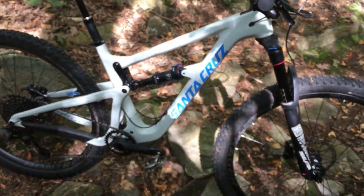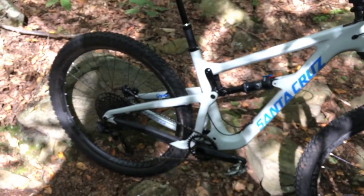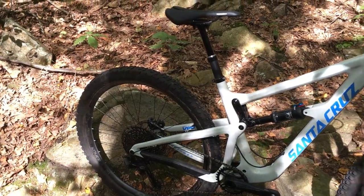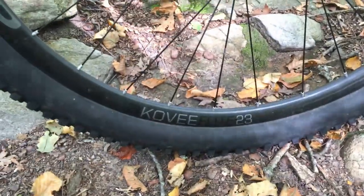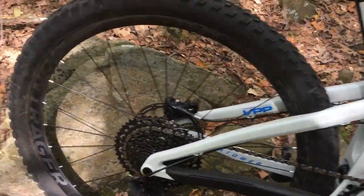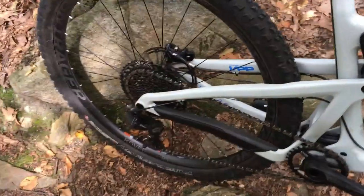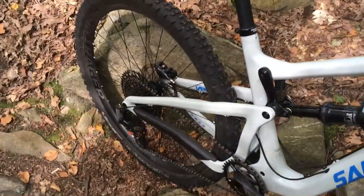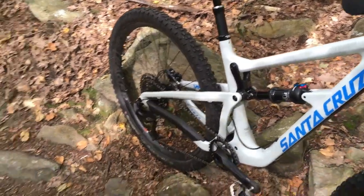I purchased this bike from Santa Cruz as a plus-size version, but I'm running it right now with a 29er setup. The 29er wheels I'm running are the Bontrager Covey Elite, which is a carbon wheel. The Covey wheels are laced up to a high-engagement hub — 108 points of engagement — and that hub has worked out really well.